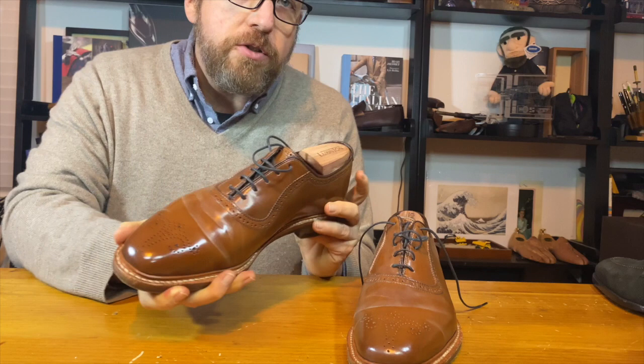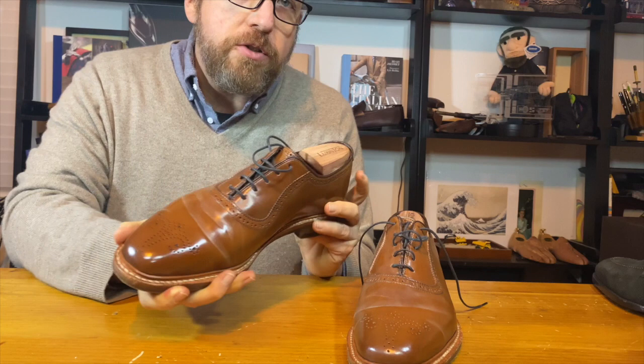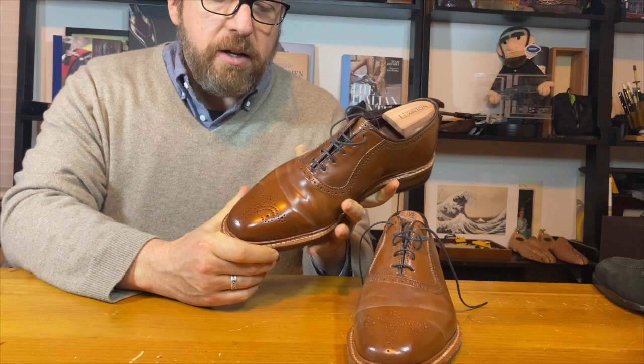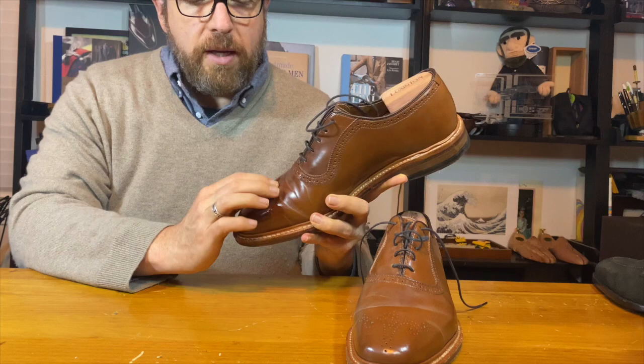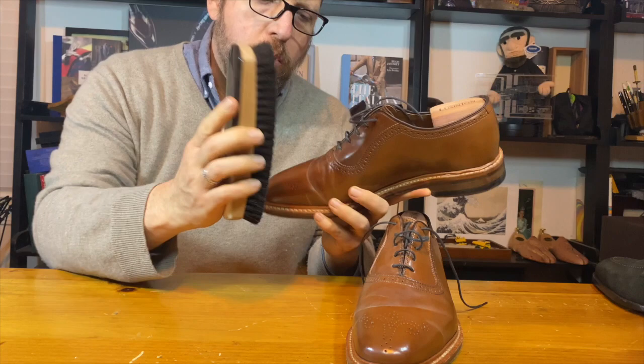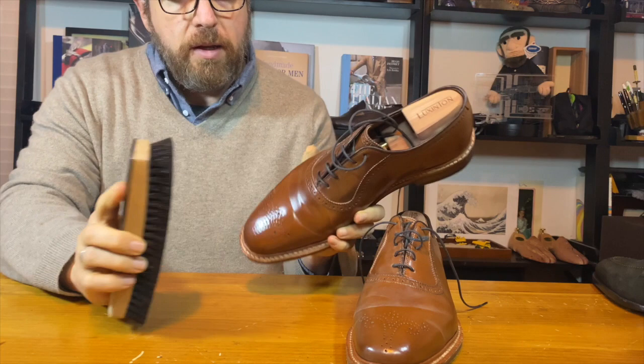Back to these shoes. When you do an MTO and do something totally different, you always have the question of what it's going to be like. They've really held up quite well. When you wear Shell Cordovan, a lot of times the creases will get this little white stuff in them — that's just oil from the shoe. If you take a boar bristle brush and go over it, it really calms it down significantly. Routine brushing of Shell Cordovan is a large part of the care.